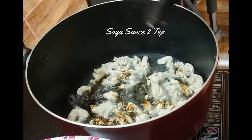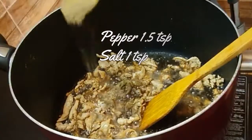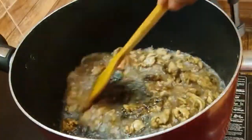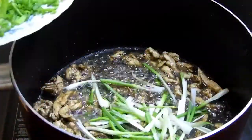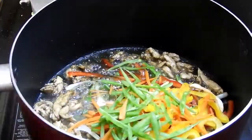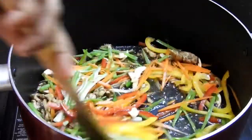Moving on, add around 3 to 4 tablespoons of oil to a pan and cook the chicken first. As the chicken is cooking, add soy sauce and pepper — everything as per your taste. Around one and a half teaspoons of pepper, half a teaspoon of salt, and two teaspoons of soy sauce will be fine, but you can add a little more or less as you prefer.